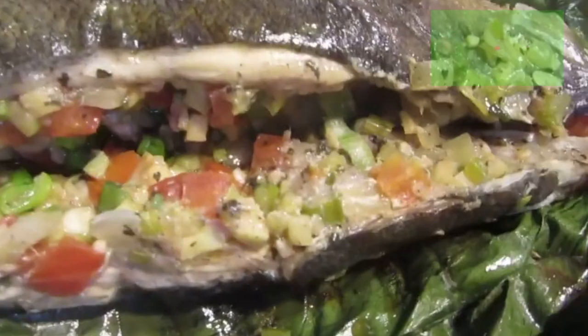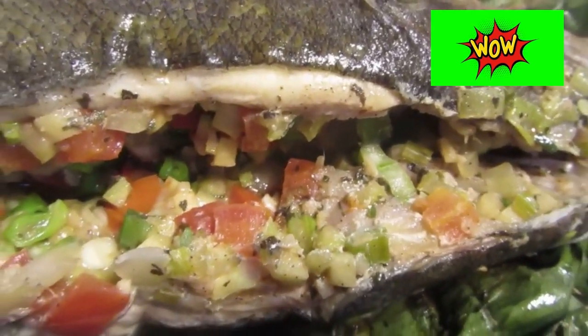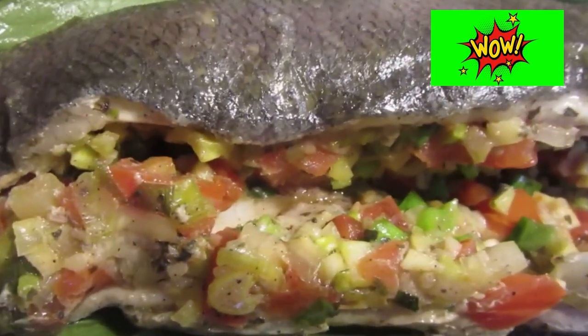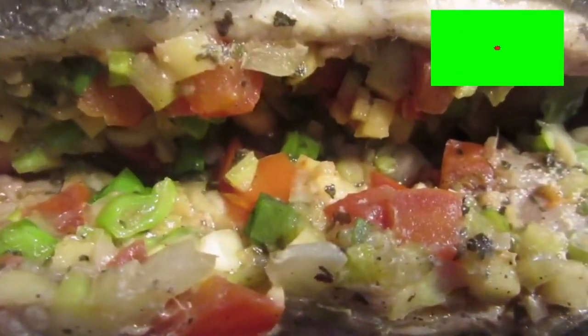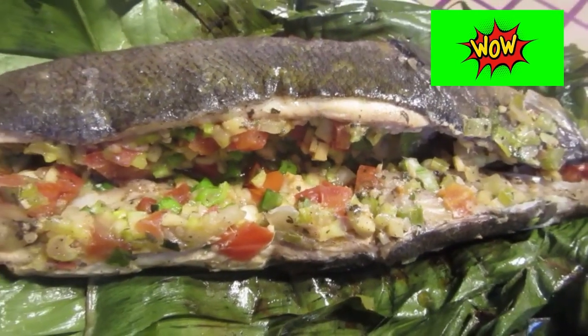Just drizzle it down. Thanks for watching — for more delicious videos, if this is your first time, please subscribe for more delicious videos like this. Until next time, enjoy cooking with Al.